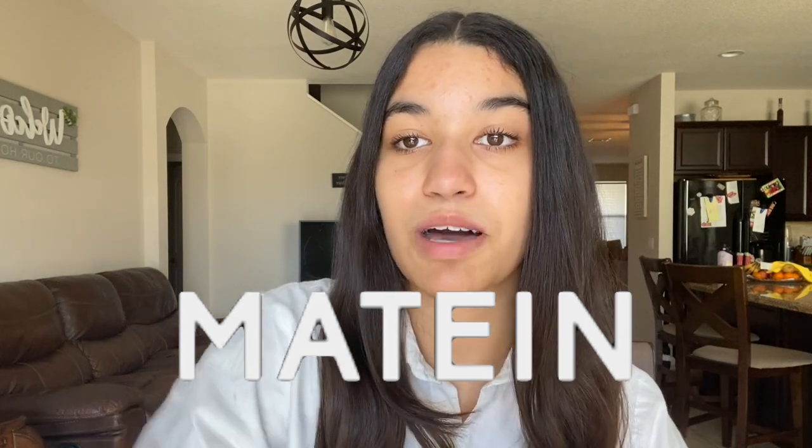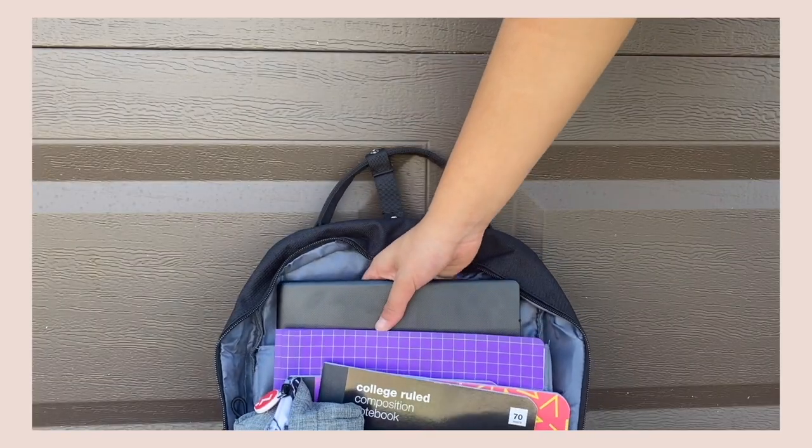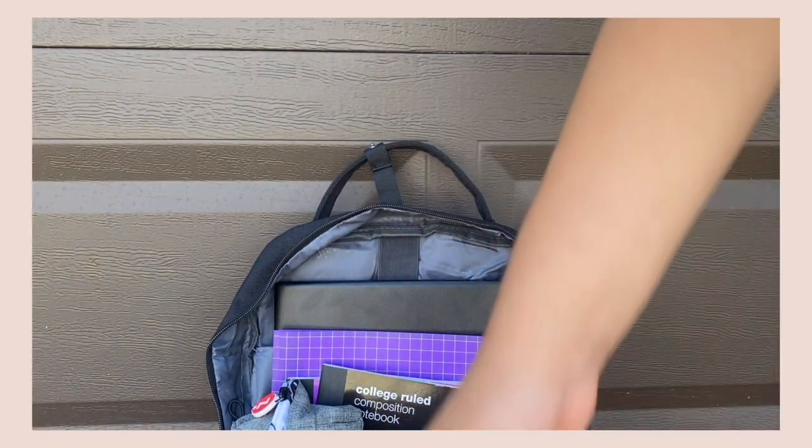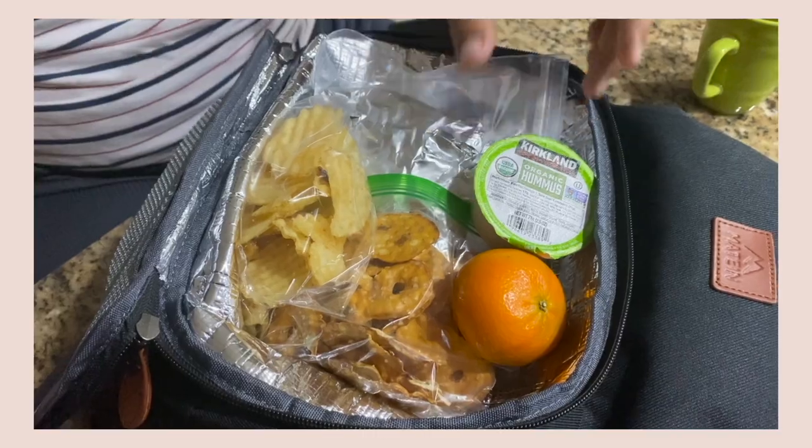I'm really thankful that Mayton Backpacks reached out to me — they sent me a backpack to review and I am going to give you guys my 100% honest review. Mayton Backpacks sent me this backpack here, and it also has a laptop carrier, which is amazing for me because for school I have a computer I need to bring. I need a backpack with a compartment to keep it nice and safe. Mayton Backpacks also has a built-in lunchbox.